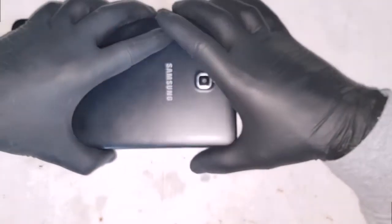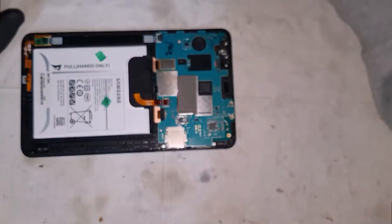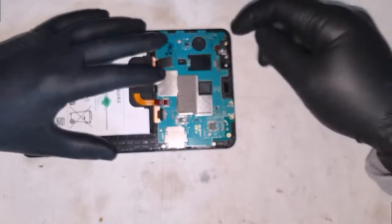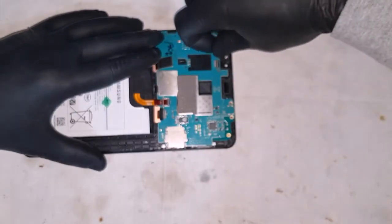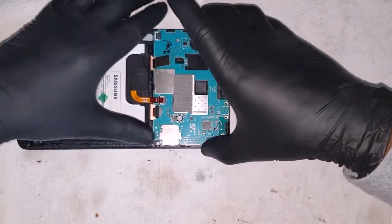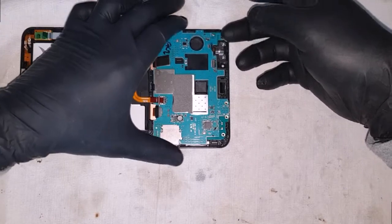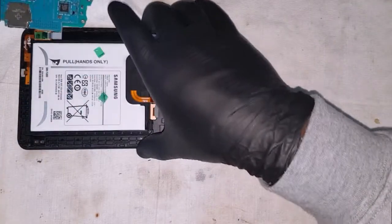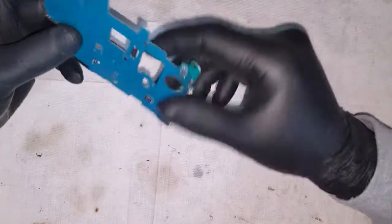I've pre-disassembled this — taken the cover off and removed the motherboard from the tablet. Now let's get rid of the small connections on the motherboard: the LCD, digitizer, camera, and battery connections, and remove the motherboard out of the tablet.